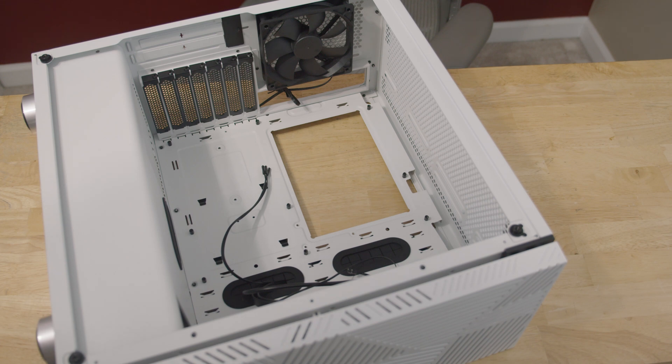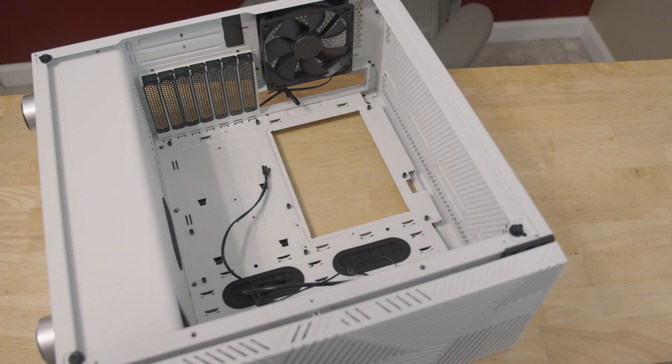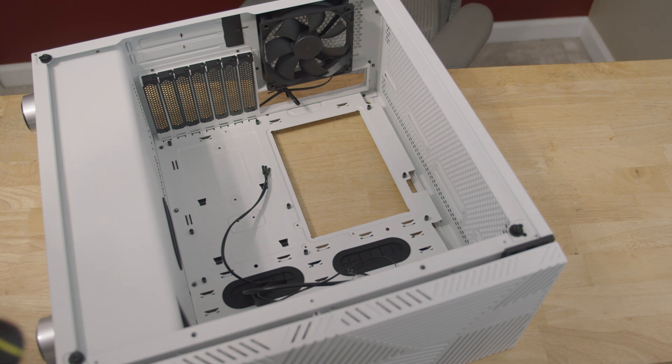Depending on how your case is set up, you may have these pre-installed, but what I want to focus on right now are these things right here — these are called motherboard standoffs. What they do is provide a good universal way of mounting a motherboard. Some cases have different bends and bows, and this kind of helps keep it level. Also, I think it helps make sure that you don't short-circuit anything, because the pins on the back of the motherboard can be really fragile, and elevating it so they don't accidentally hit things can help quite a bit.